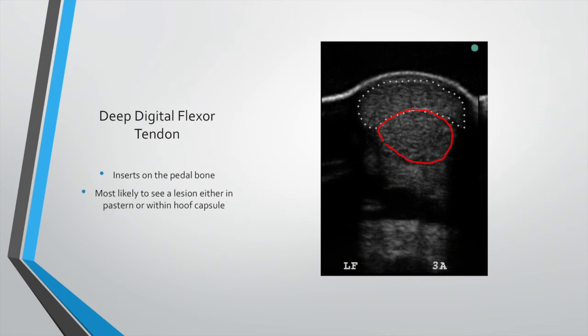Then we've got the deep digital flexor tendon. This runs all the way down the back of the cannon bone, around the back of the fetlock joint, and inserts on the pedal bone. In our practice we most commonly see these injuries within the foot and hoof capsule, so we don't often have ultrasound changes in that area. Occasionally we get a pastern lesion, but most of the time it's within the hoof capsule and we need to diagnose those by MRI.